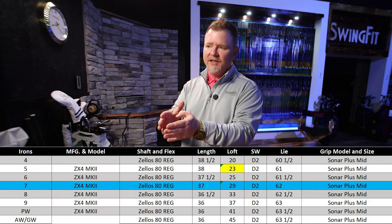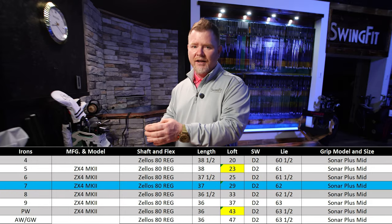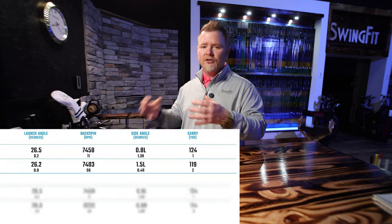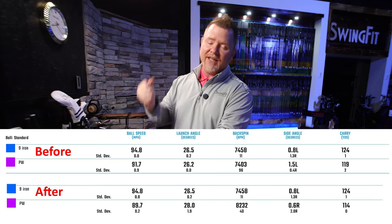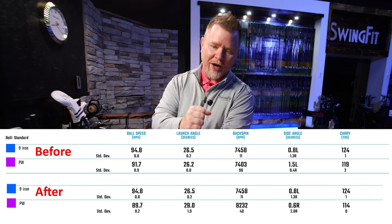Now in regards to the bottom end of the bag, we had to do the exact same thing but for a different reason. We had to take the pitching wedge from 41 degrees to 43, and here the thought was to create more spin so that it could pull the ball out of the air sooner and faster. No sooner than we did that, were we able to get the ball out of the air five yards quicker.